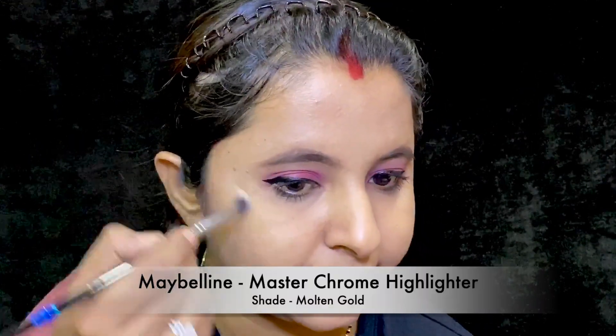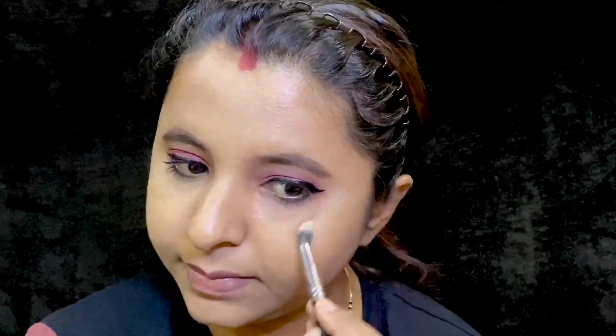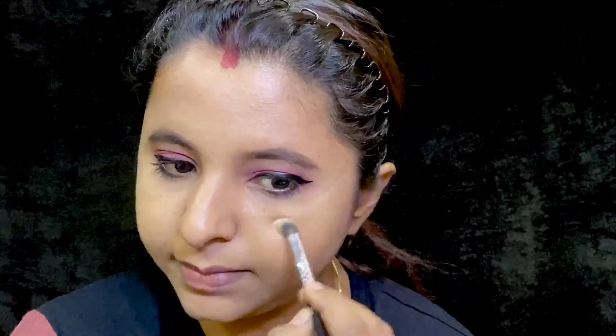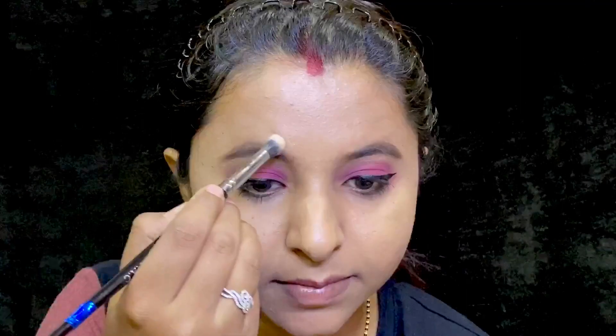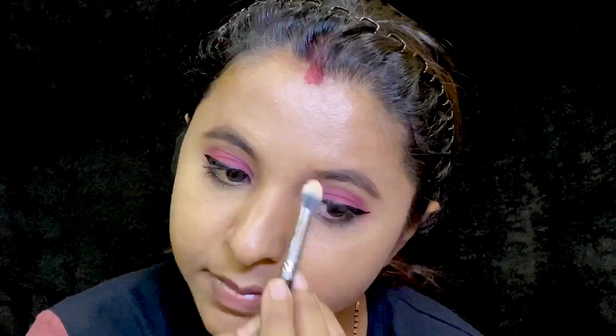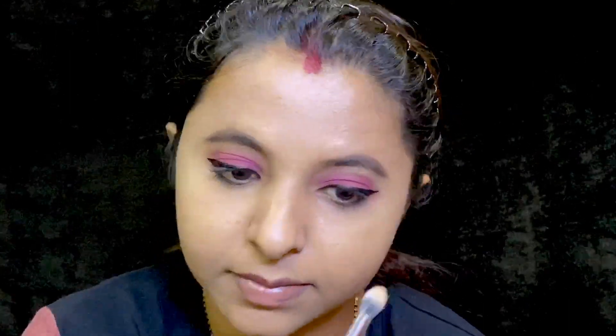I used my favorite highlighter by Maybelline to highlight my face. I have also tried highlighting the starting part of my eyebrows as suggested by Simi Goraya, and guess what — it turned out to be really great.